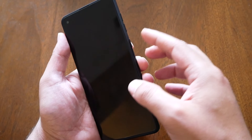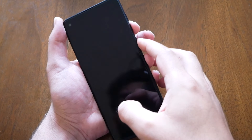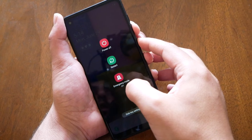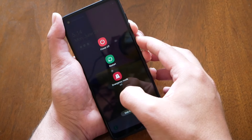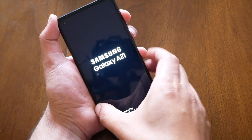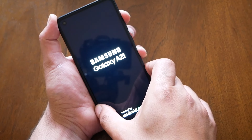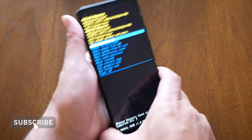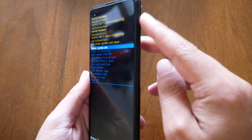First we need to press power and volume down key, so let's do it together — power and volume down key. It's going to take about five to seven seconds. The phone is off. Now press power and volume up, remove on the power and keep holding the volume up, and then you're going to go to this menu over here. Navigation happens through the volume up and down keys, and the power button is the select button.